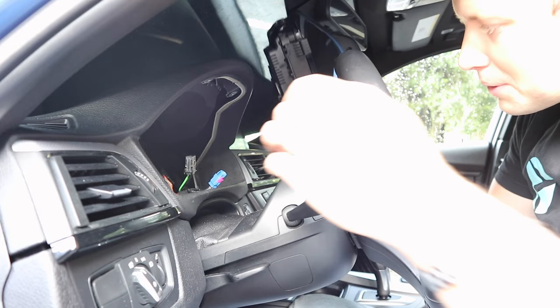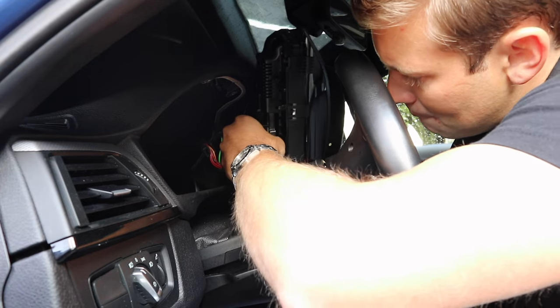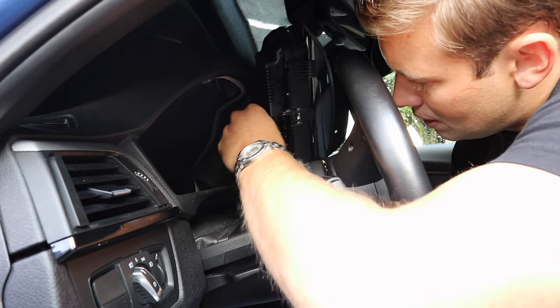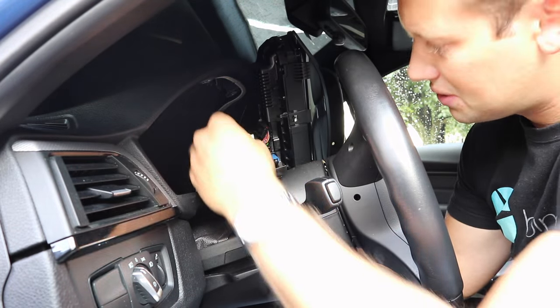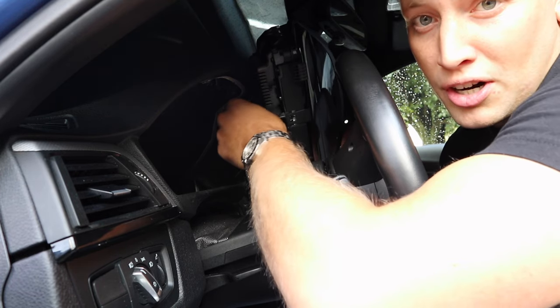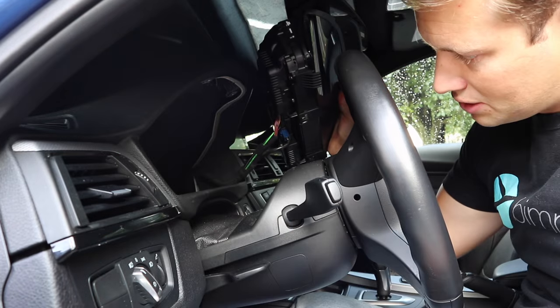Go ahead and grab your digital cluster. What I like to do is start at the bottom and plug that one in first. It's very important to make sure that these all clip into place — if you don't have them plugged in 100% all the way, some functions won't work correctly. Everything is now completely clipped in.